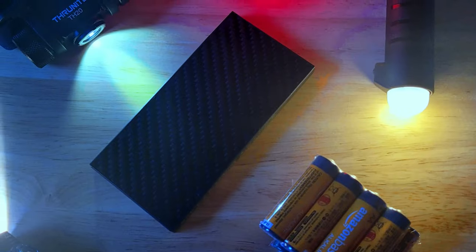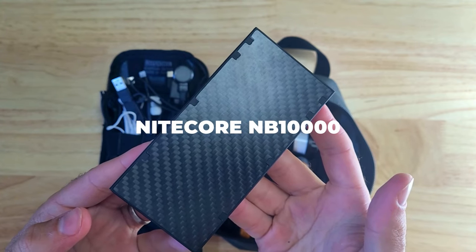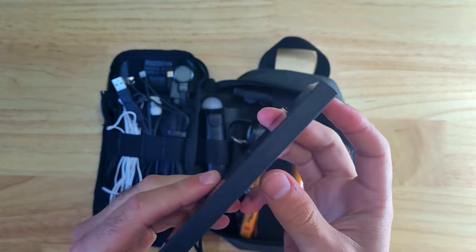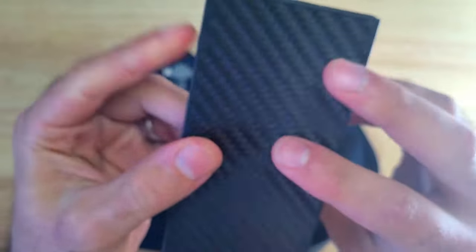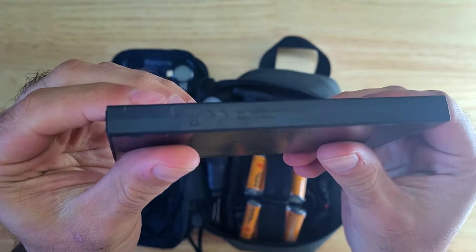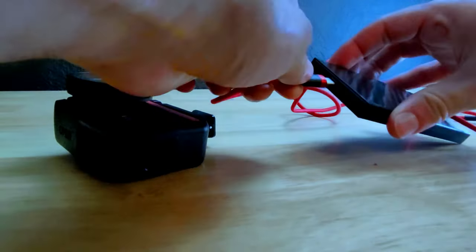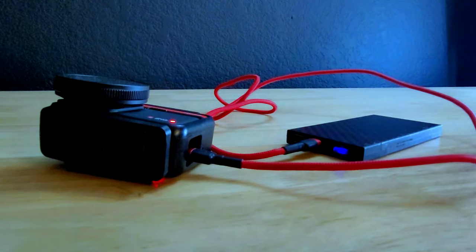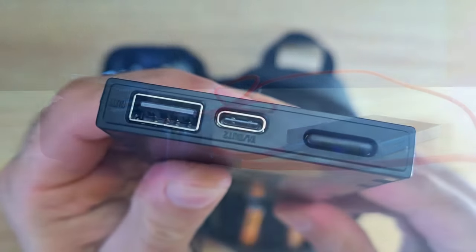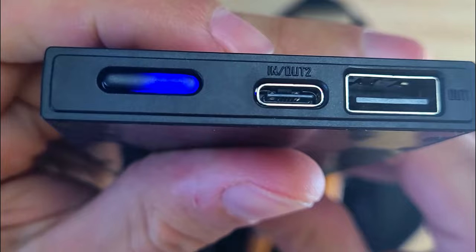Having a power bank can come in handy for keeping smartphones and other electronics charged, and one of my favorites is the Nitecore NB10000. This 10,000 mAh power bank can charge most modern smartphones twice. It has a carbon fiber body and is extremely thin and lightweight, weighing just 5.29 ounces — much lighter than most other power banks with the same capacity. It has a USB-C Quick Charge 3.0 input/output for incredibly fast charging, a low current mode for more sensitive devices, and a USB-A output so you can charge two devices simultaneously. There's also a mode button and a battery life indicator to show approximately how much charge remains.